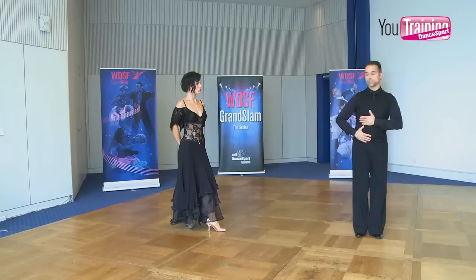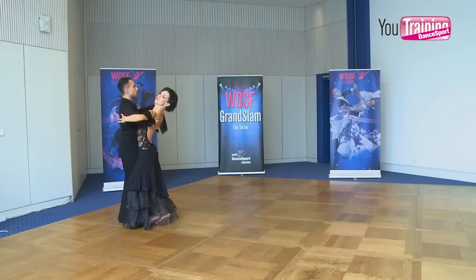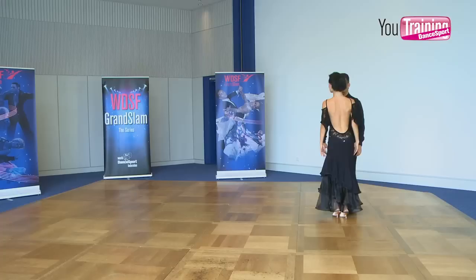Let's show one more time. We start from our arm distance, dance the first step, then body connection and arms, and then body weight. Now from here we start to move — quick, quick, slow, quick, quick, slow. At the end of the close, we are exactly in the same position as the beginning, so we are able to start the next movement in the right position.